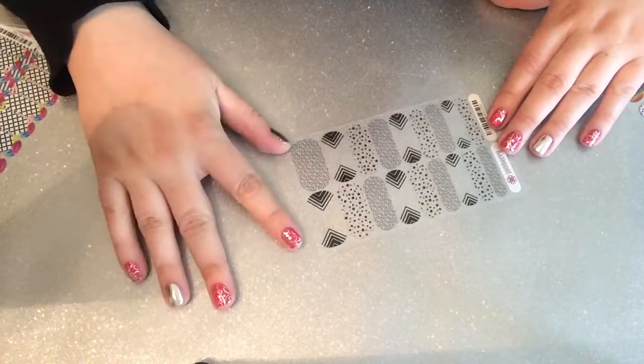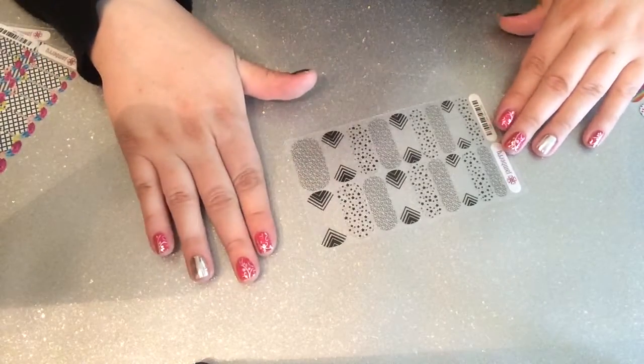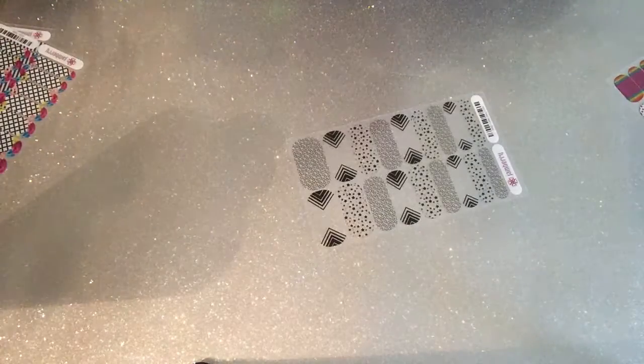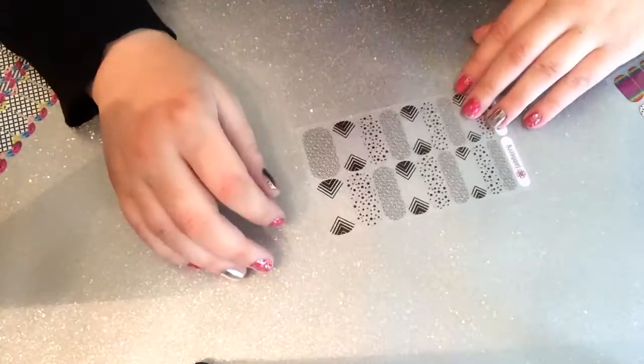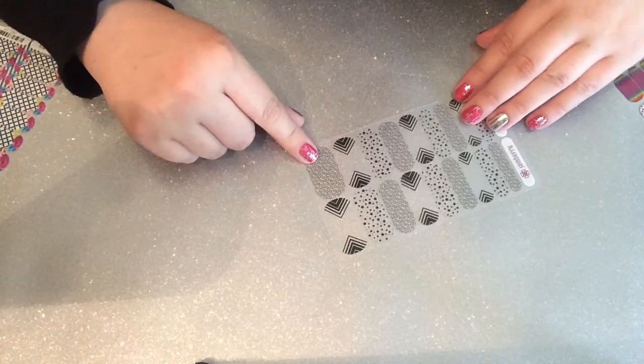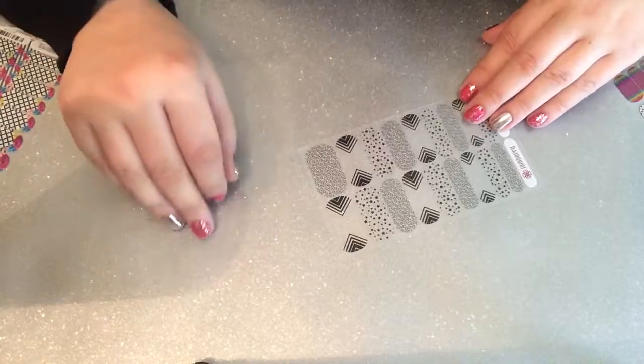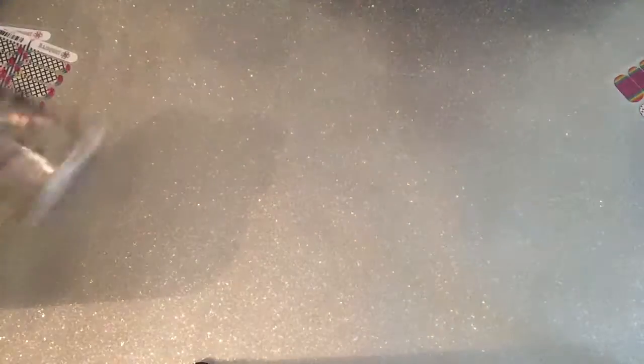Next up we've got Celeb Status. This star-covered wrap would be my ultimate clear wrap — I would love a sheet of nothing but stars. I love stars. I quite like the chevrons too; I'm not sure about the hearts, but I'm sure I'll find a use for them. Again, it's about pushing me out of my comfort zone.